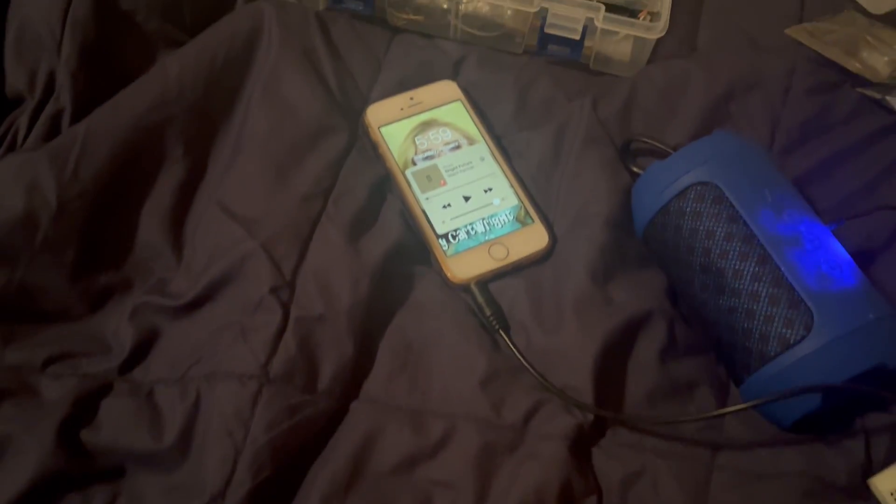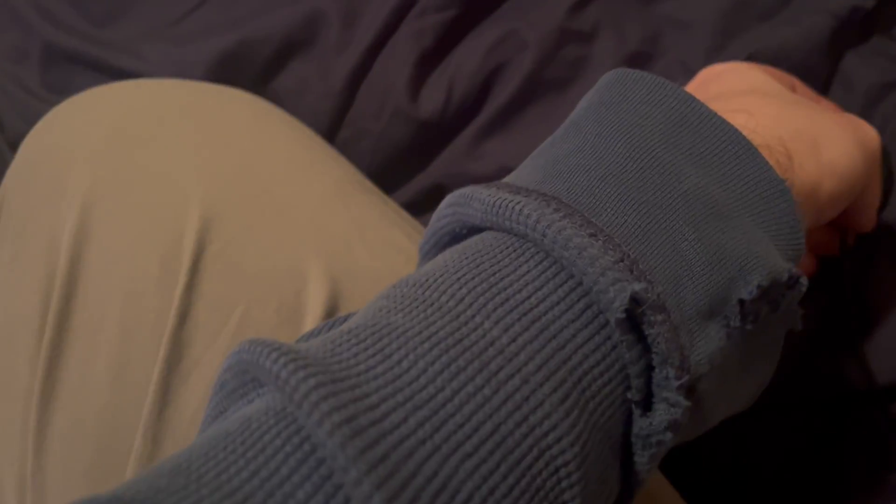Got the YouTube audio library loaded up on my old iPhone. Press play. These wires can be freaky sometimes.